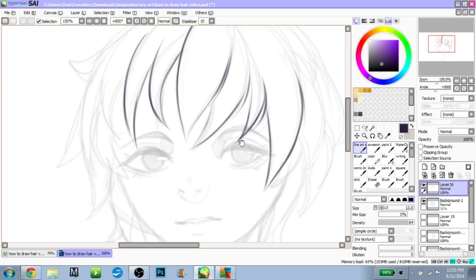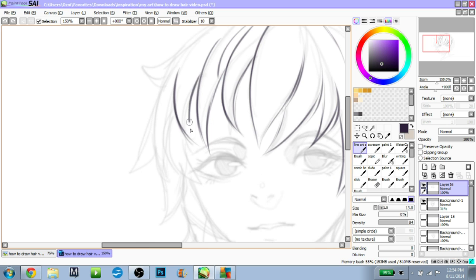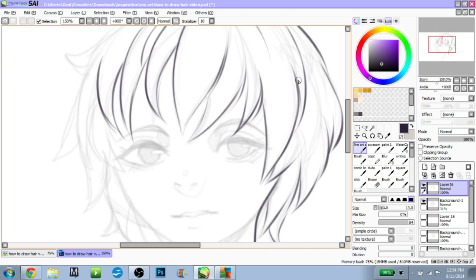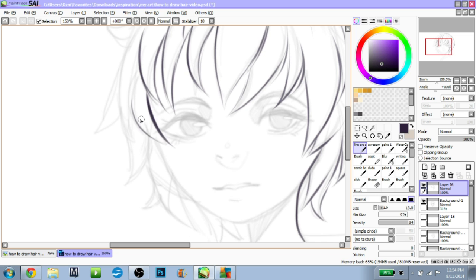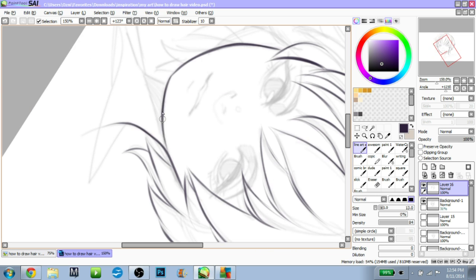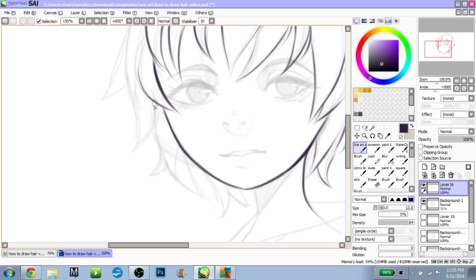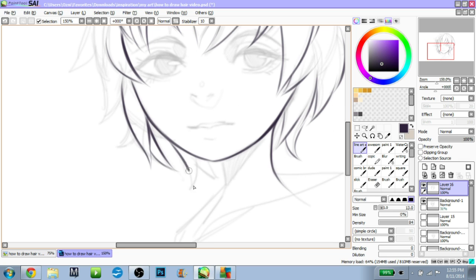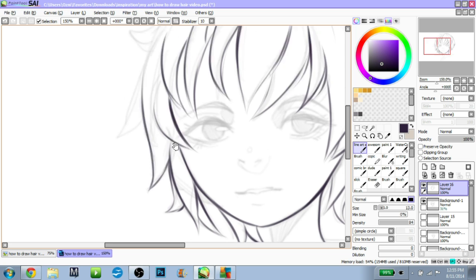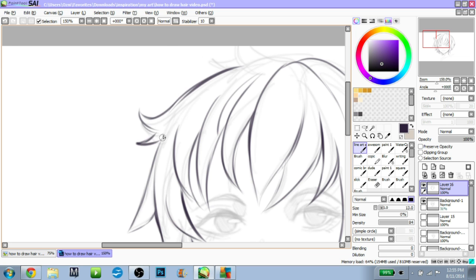For me, I like the color of the ink I'm using to be a dark purple and not black. You can do black for certain things, like if you're trying to make it look very graphic, or if you're doing a comic where you need it to be black. But if you're doing a drawing and you want it to have a little more life to it, do a dark purple, or really any color other than black. You just need it dark enough so you can see it.